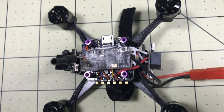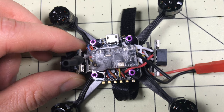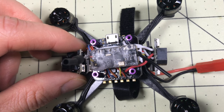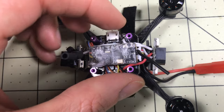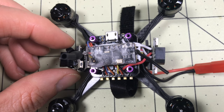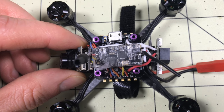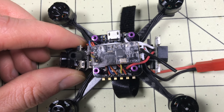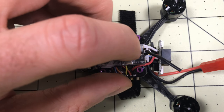For these bind-and-fly units, I actually like to try them without going into Betaflight and doing all my own programming - you should be able to just bind and fly. I had to take the top off. It's kind of interesting: it needs Phillips screws - you don't usually see Phillips screws, they're usually Allen wrenches. This is the FrSky version. It kind of looks like an XM Plus but there's only a single antenna, and it does say FrSky on it.